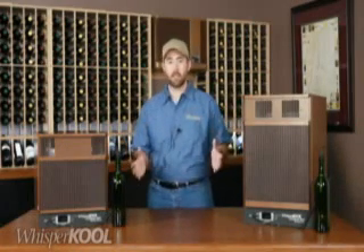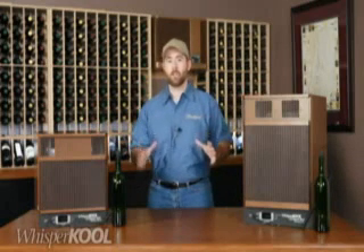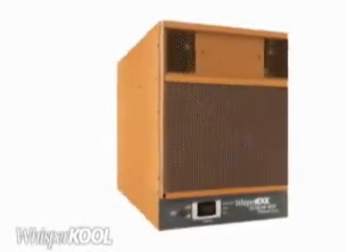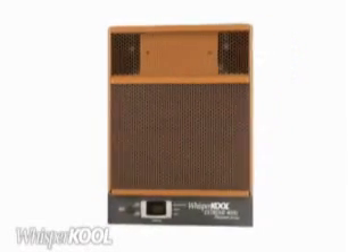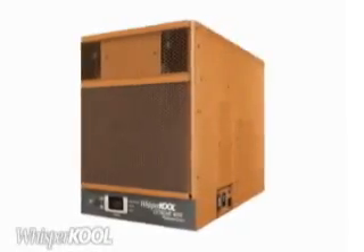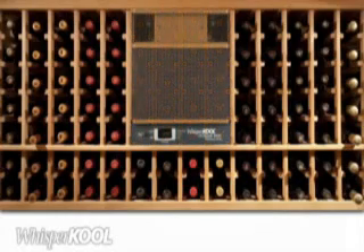Compared to the XLT, the Platinum Extreme has more powerful fans, larger coils, and an advanced controller that we'll talk more about in a minute. The Platinum Extreme has a solid, durable housing design and a textured finish that resists fingerprints, rust, nicks, and scratches. The bronze color will blend well with the racking in your cellar. You will see the Extreme when it's mounted in the cellar, so it's been designed to accent the overall aesthetic quality of your wine cellar.